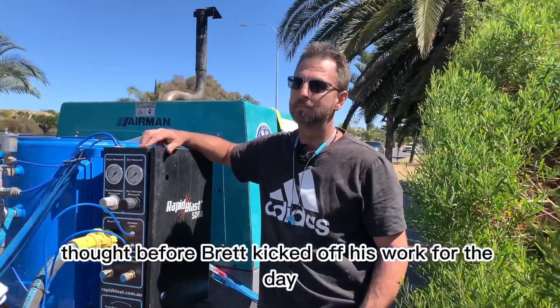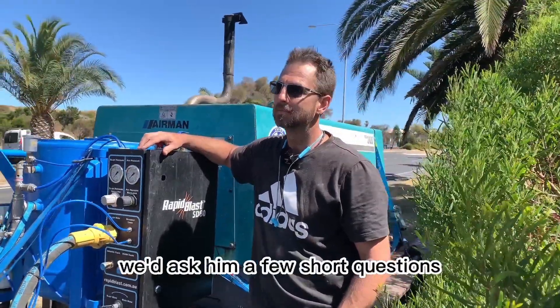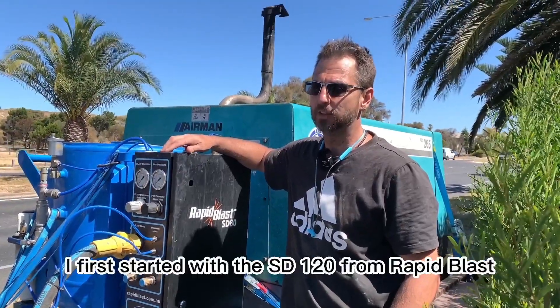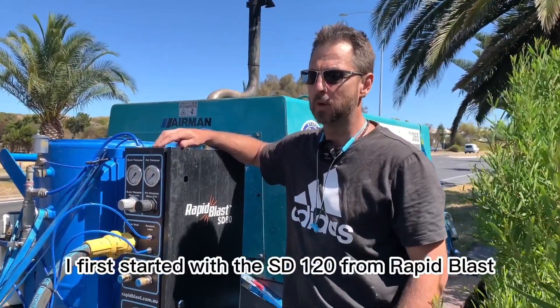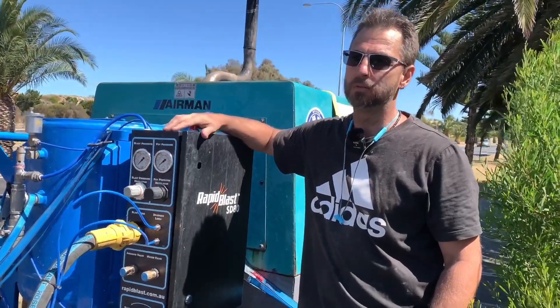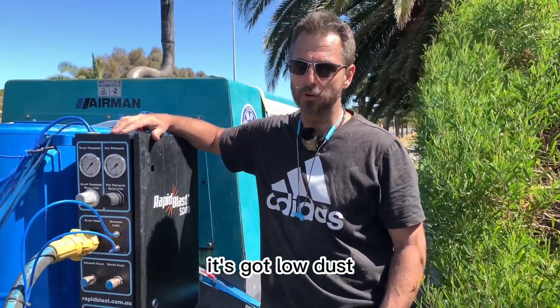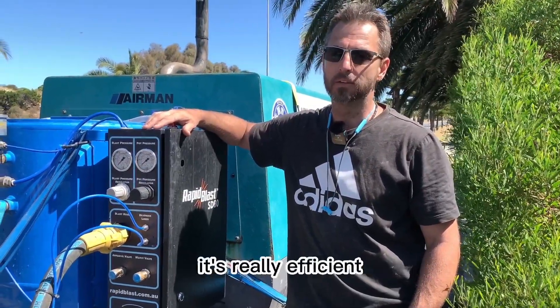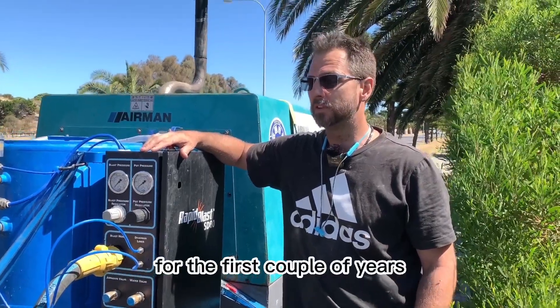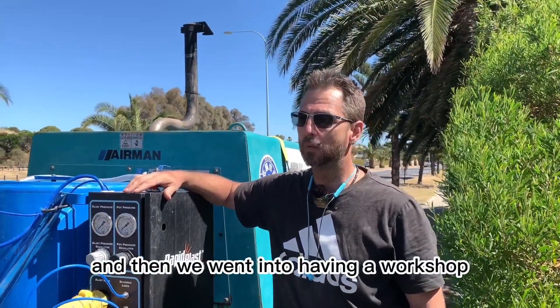We thought before Brett kicked off his work for the day, we'd ask him a few short questions. I've been blasting about five and a half years. I first started with the SD120 from RapidBlast. It's a great unit — you can go out mobile, you can set up. It's got low dust, the water consumption is great, it's really efficient and very productive. That's where we based our business for the first couple of years, and then we went into having a workshop.